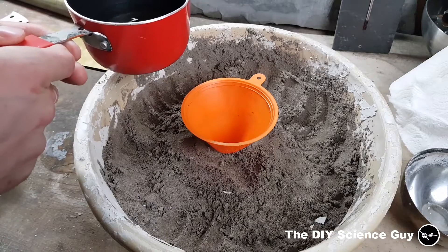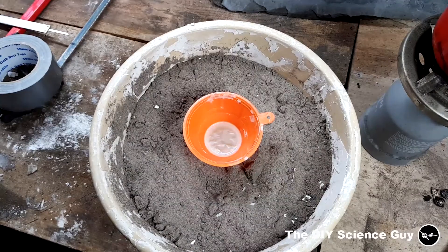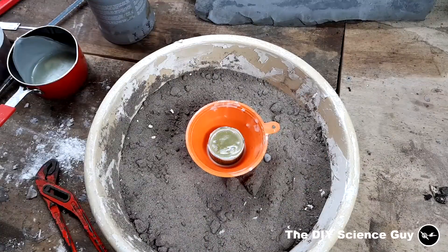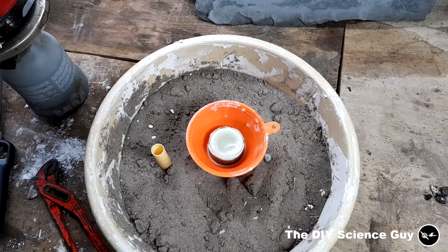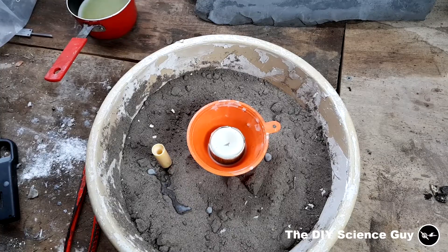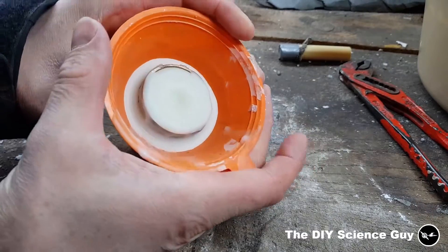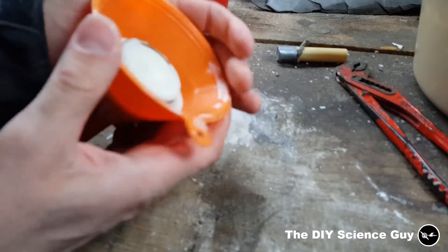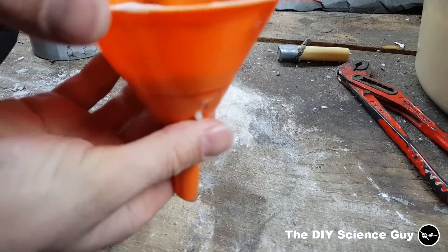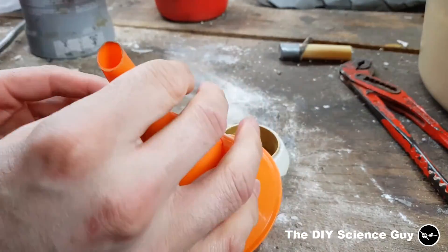Much better. Now we'll fill the funnel with candle wax. Now the wax has set. To get this out I'll just break it a little, just deform the funnel, and then it just needs some kinetic motivation to come out.